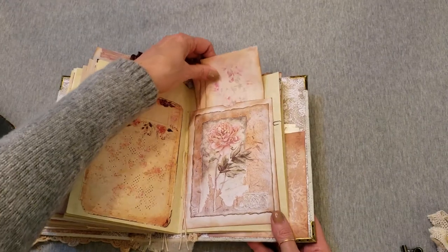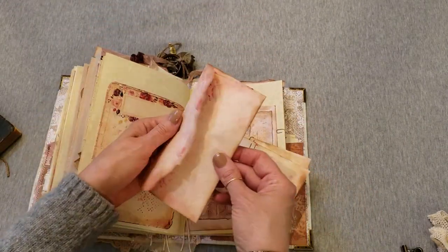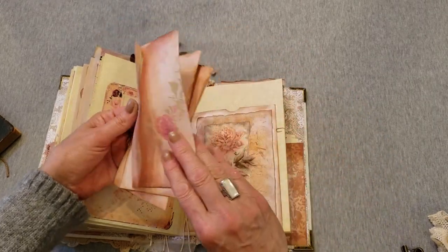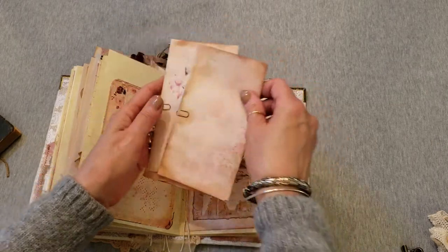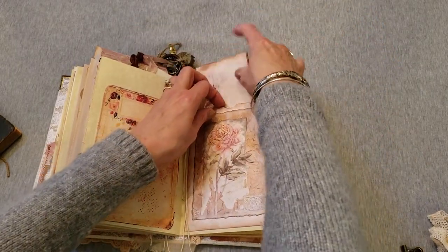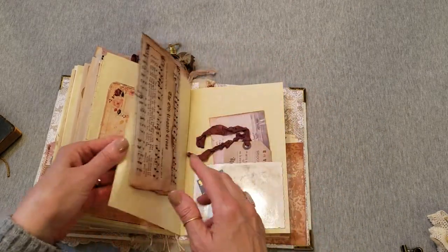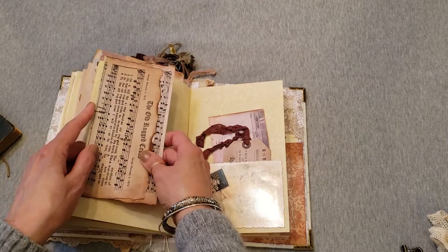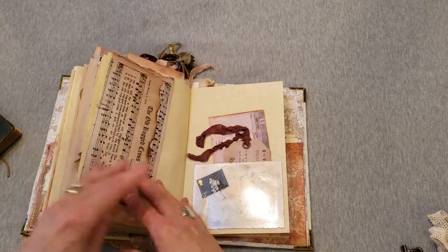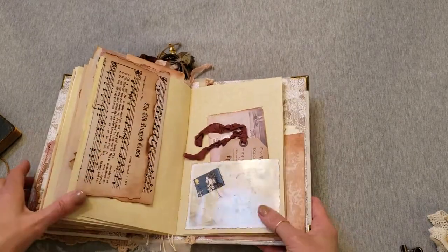A beautiful vintage greeting card that I dusted with what I call fairy dust and aged it up. I made some envelopes for you that you can use to give to friends — they are empty but there's a clip to secure them shut. They sort of bring out the pinks in that image. The Old Rugged Cross is the name of this third signature. More sheet music and another greeting card that I made a pocket out of.